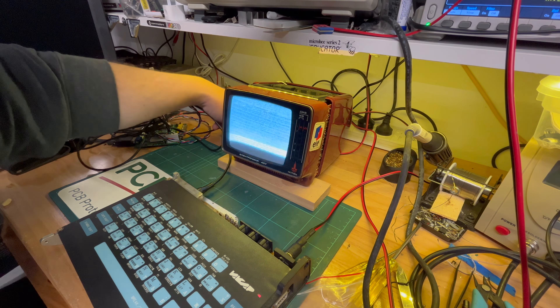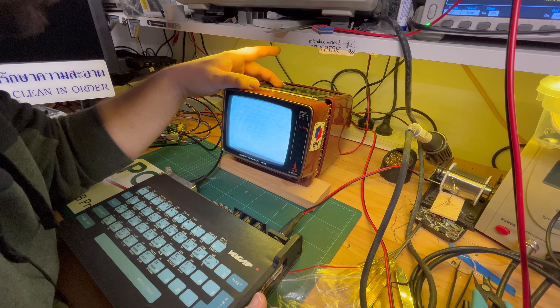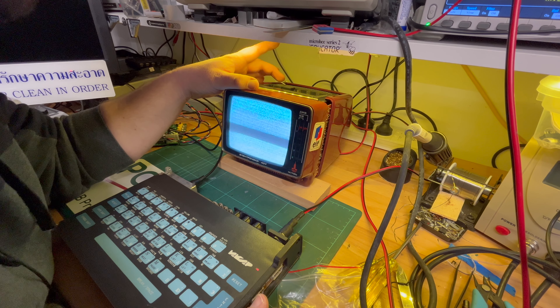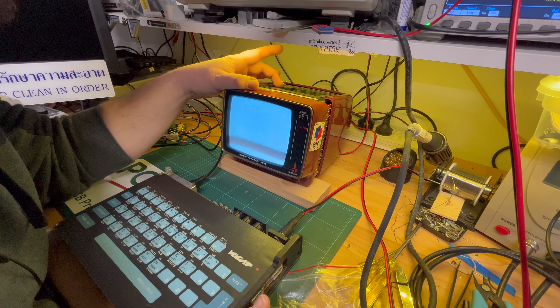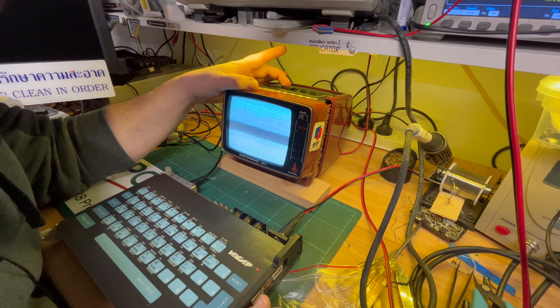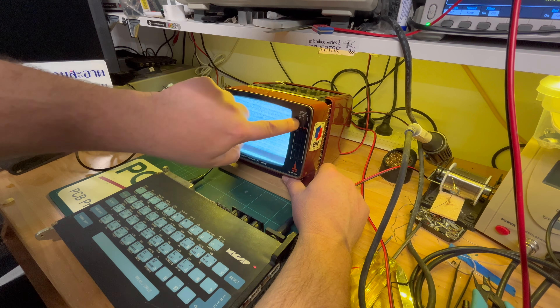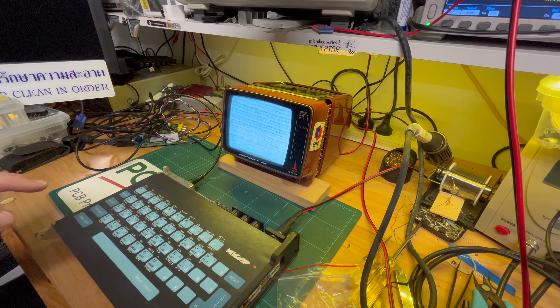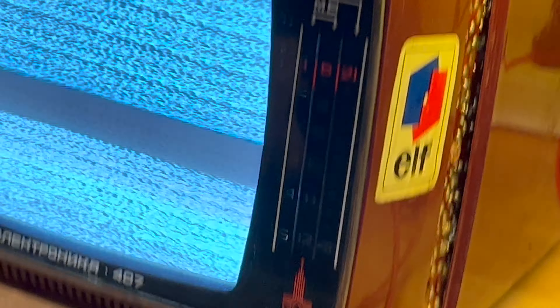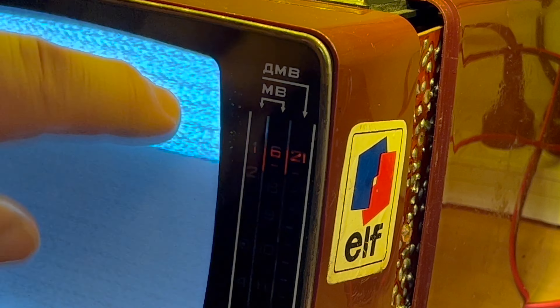So what do I have it on? The down button is MV and DMV - I don't know what DMV is. Up button is MV - medium wave I don't know. We've got this other switch which lets you go between channels 1 to 5 and 6 to 12. So DMV must be like HF or something - channels 21 to 41. We've got DMV which is channels 21 to 41, and MV we've got 1 to 5, and then press a button and we can do 6 to 12.